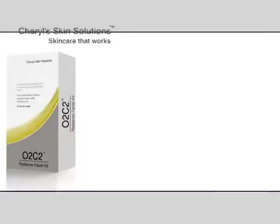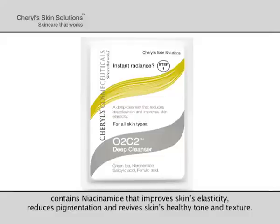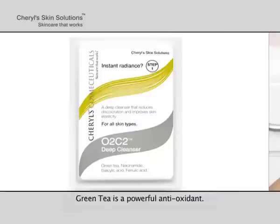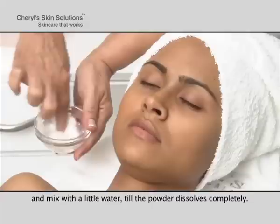Assemble all products. Step 1: Cleansing. Cheryl's O2C2 Deep Cleanser contains niacinamide, that improves skin's elasticity, reduces pigmentation and revives skin's healthy tone and texture. Ferulic acid breaks down melanin in the skin. Salicylic acid exfoliates dead skin cells. Green tea is a powerful antioxidant. Empty entire content of the sachet containing Cheryl's O2C2 Deep Cleanser in a glass bowl and mix with a little water till the powder dissolves completely.